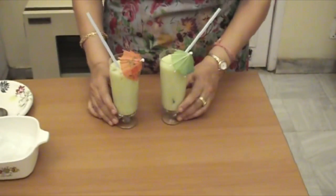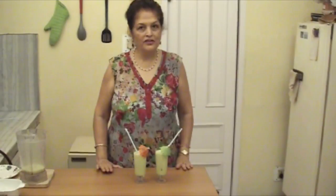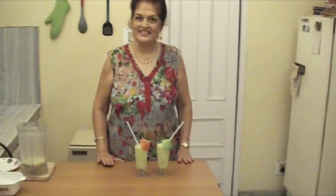There we go. Our shake is ready. Mango, banana, and celery shake is ready. Go ahead and enjoy it.